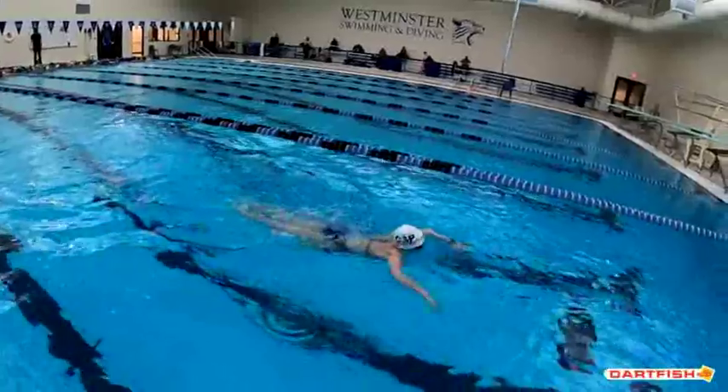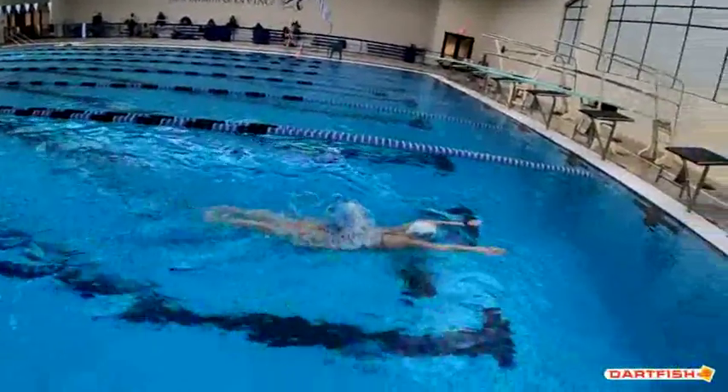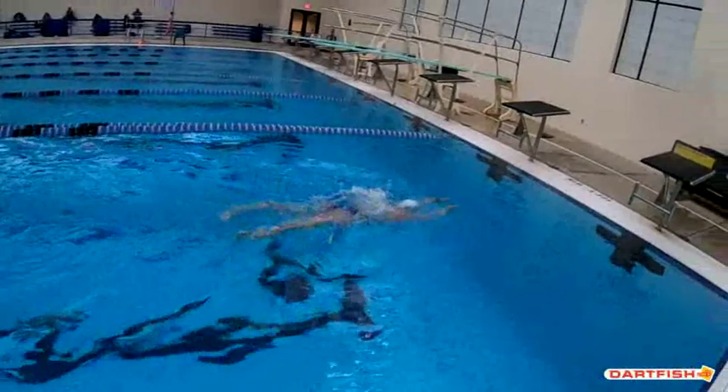Right now your breaststroke has just gotten faster and stronger. Your progress this past just a few months has been amazing.